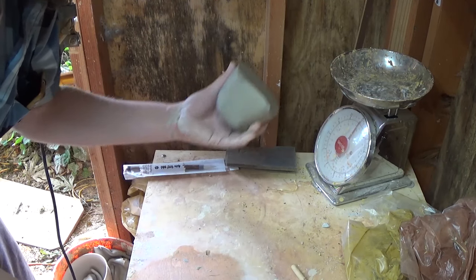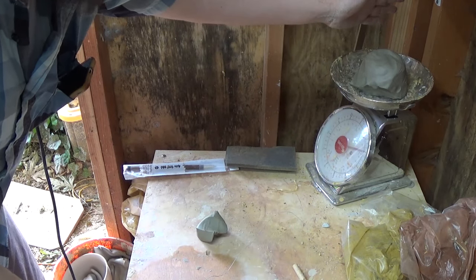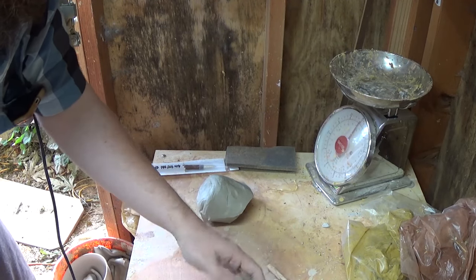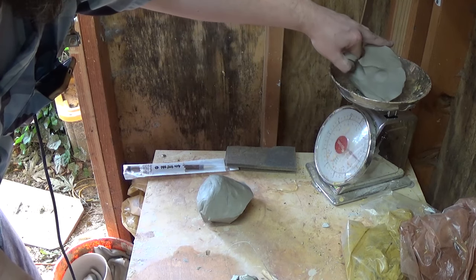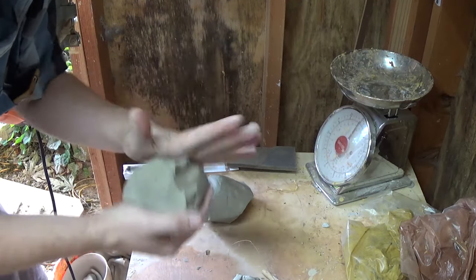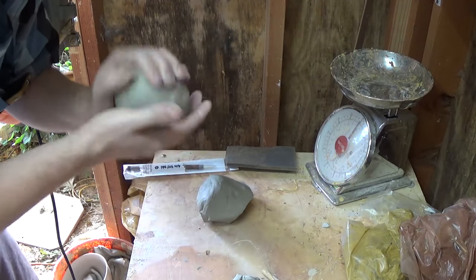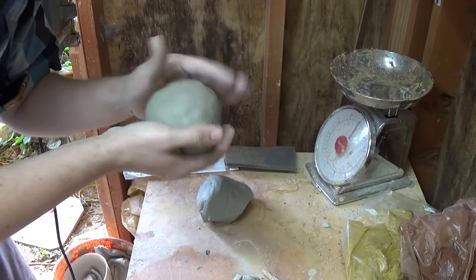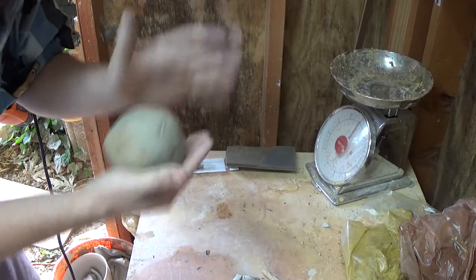For learning to center, I recommend two pounds — one pound can be a little hard to get your hands around. I already knew this was about four and a half pounds so I'm cutting it roughly in the middle. That's two and a quarter pounds, so I'll just take an edge off — right on the mark at two pounds. Now just mash them into a ball shape, trying not to trap any air. Making it into a ball is important for centering when you're learning because it's already kind of in a shape that's friendly to center.